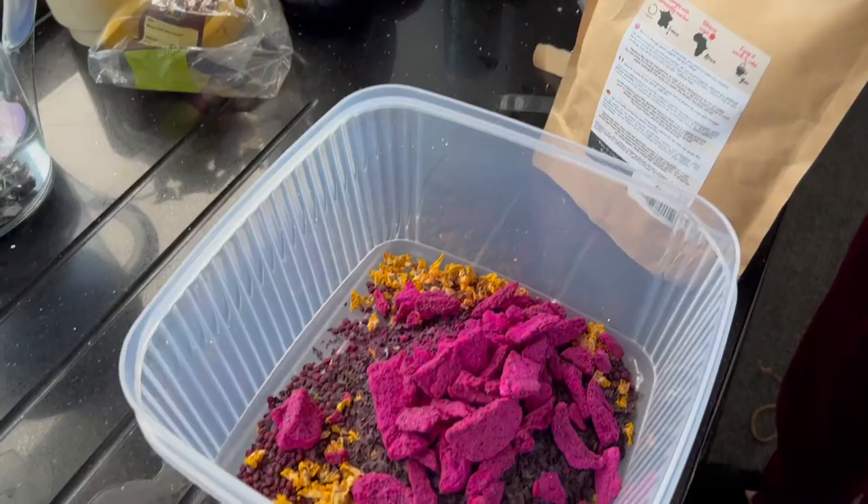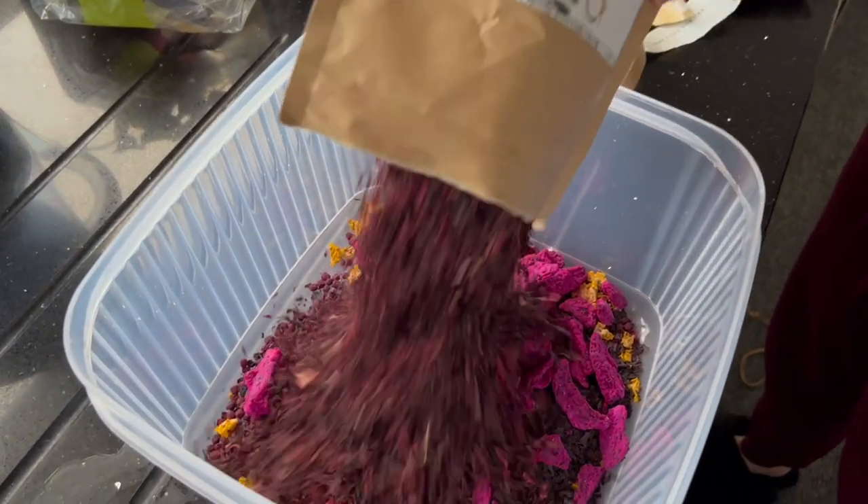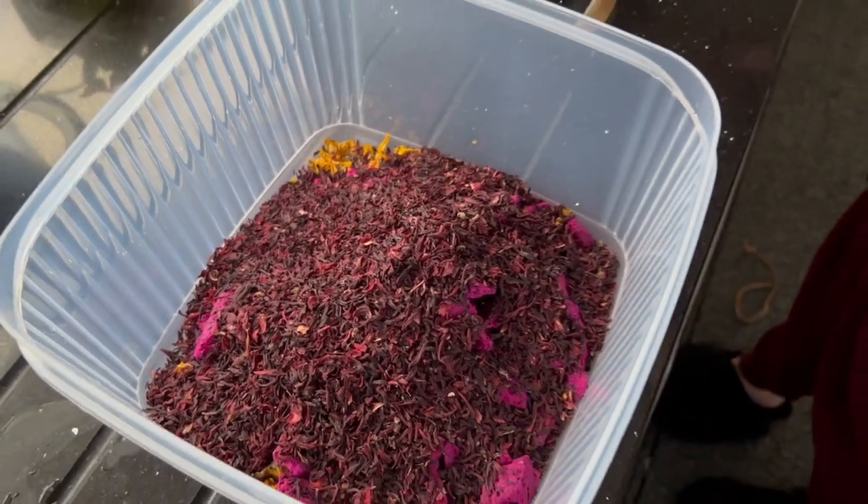Quickly moving on, we have hibiscus flowers — bit of a mouthful there. Hibiscus flowers, commonly used in iced tea or just regular tea.